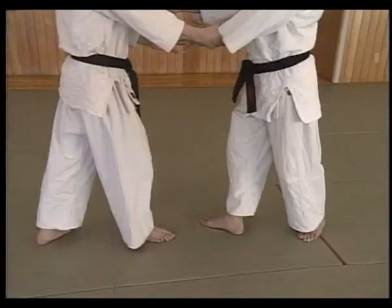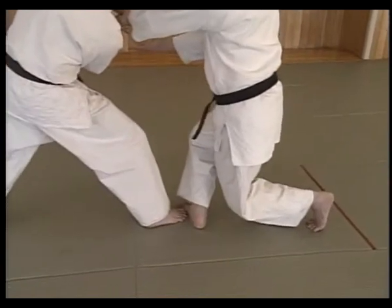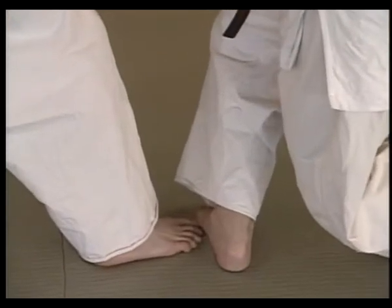Uke grabs Shite's right foot; moves forward while the left foot bends with the toes up and the knee is bent strongly forward.